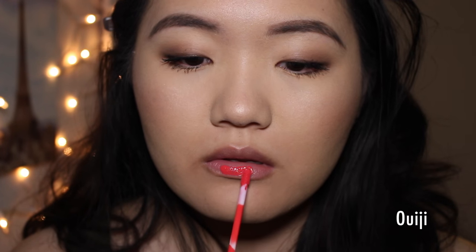Now we're going to go into some of the brighter colors. The first one is the color Ouija, which is described as a bright coral red. It is a very bright coral red. I really like this color — I feel like it's almost kind of retro. If you want to do a retro themed makeup look, this would be perfect. Like bold black liner, big lashes, this lip.